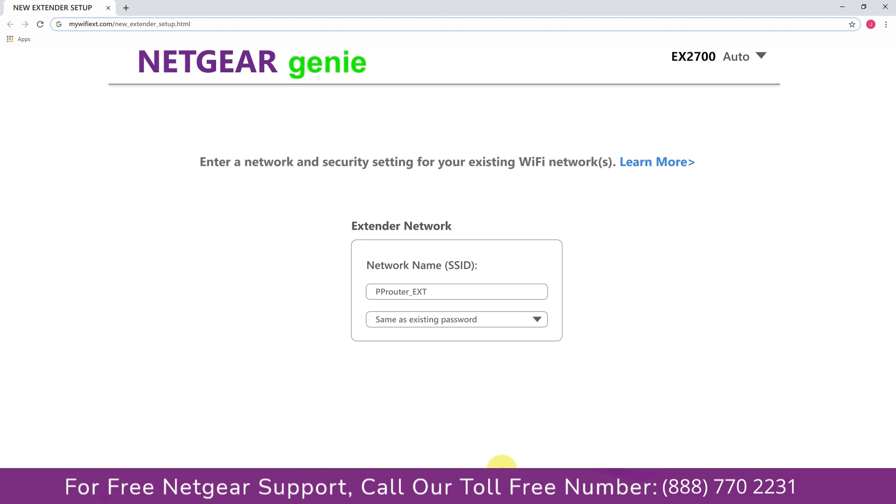If the Wi-Fi password you just typed in is correct, your extender will establish a connection between your extender and router. It also allows you to use a different password, use the same password, or none at all. If you choose none at all, then anyone will be able to connect with your Netgear extender.